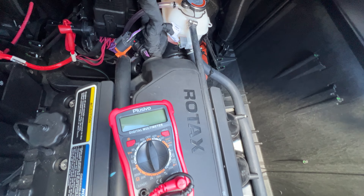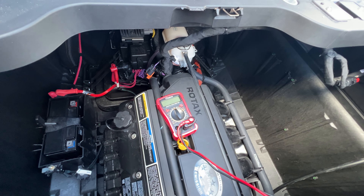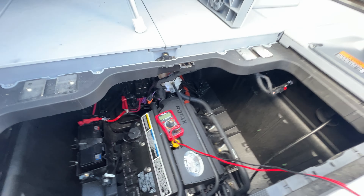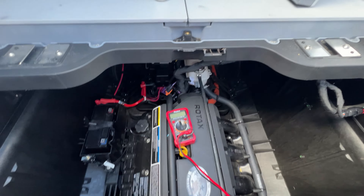The stator is the charging system. It's basically inside the engine on the crank. As the engine's running, it charges — so there's no alternator.